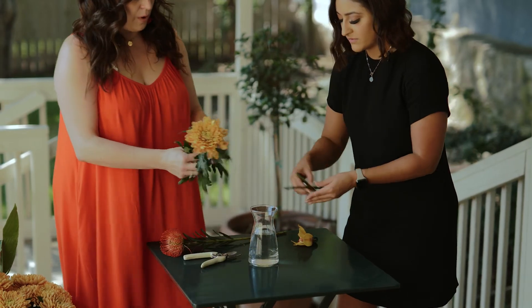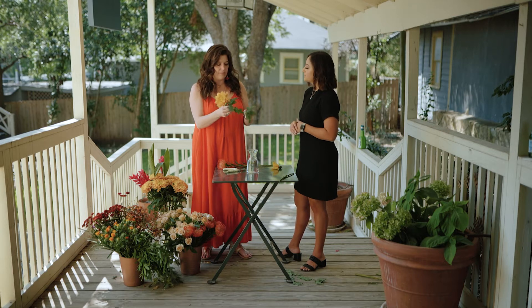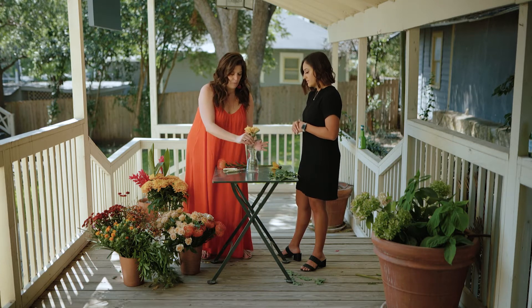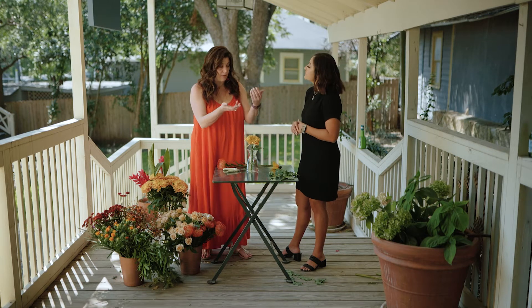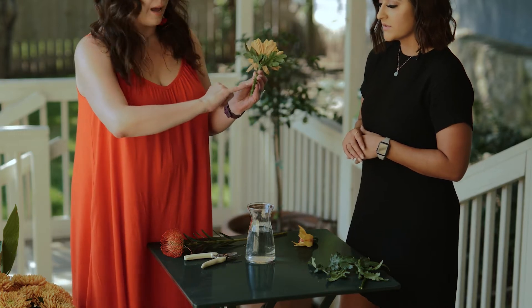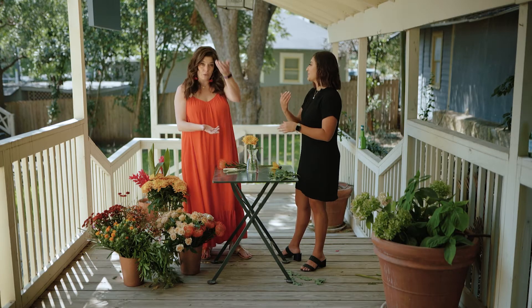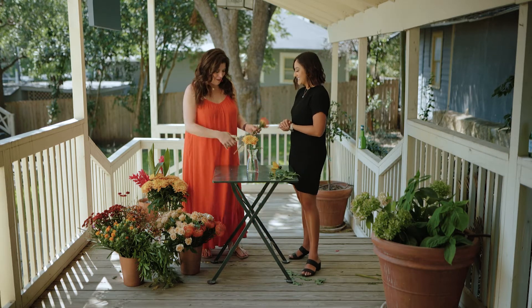Another key component: you never want leaves below the waterline - it just adds bacteria. So you want to make sure any part of the stem going below your waterline, remove that leaf. You don't want to remove too many leaves, as it really helps the flower get water once it's in the vase. And always cut your stem at a 45-degree angle. Once you enter it into the vase, it won't be flush against the bottom, so the flower will continuously get water and last longer.